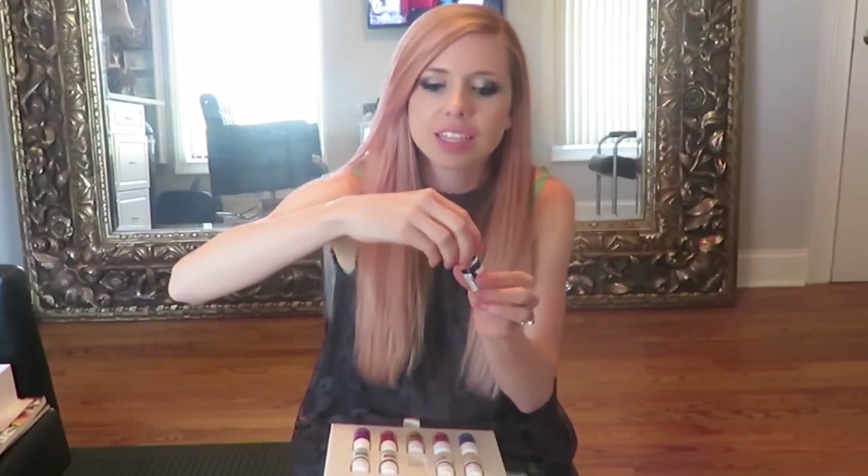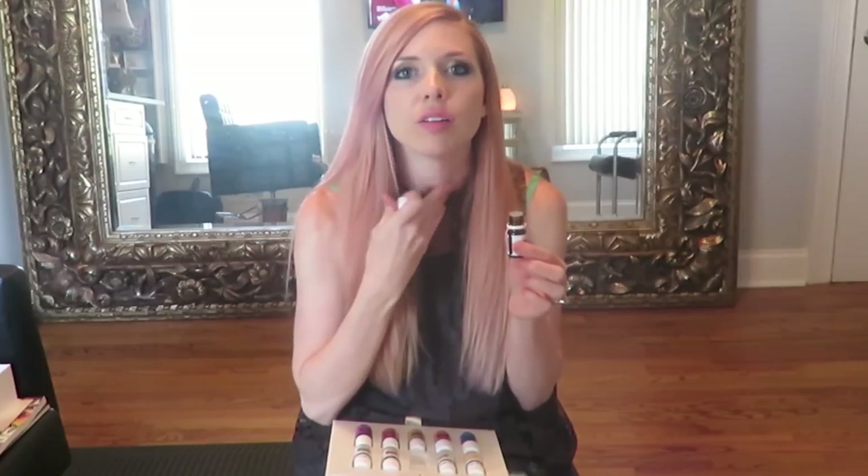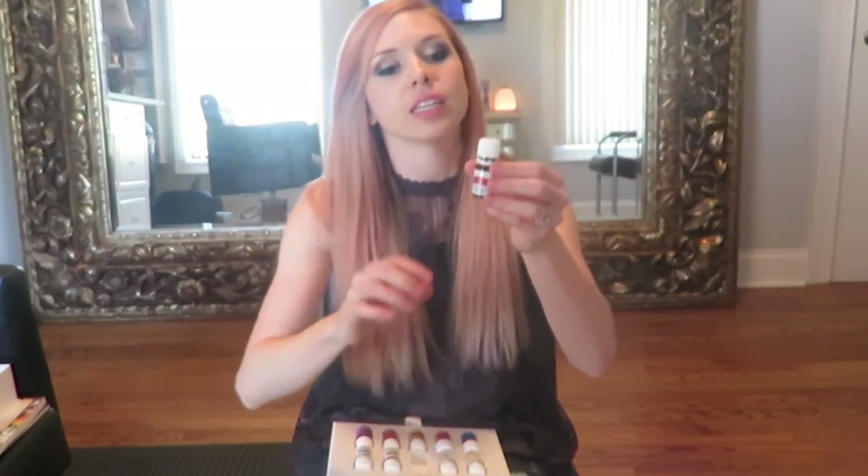DiGize is for anything with your tummy. You can put it under your tongue, smell it, or put it on your tummy if your tummy's hurting. If you've been out to eat and you feel like you ate too much, use this. We're going on a cruise soon and I'll definitely be taking this with me - if you get car sick or sick on a boat, you can have this on hand.